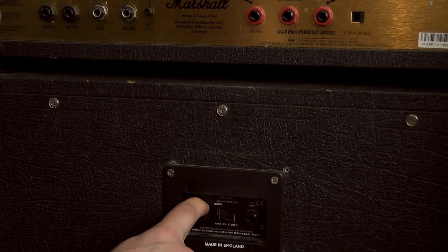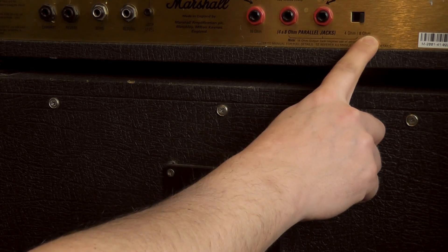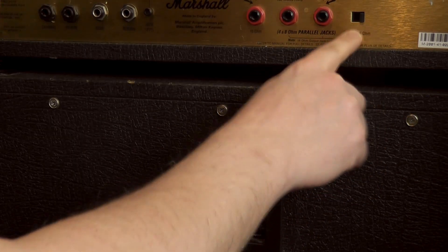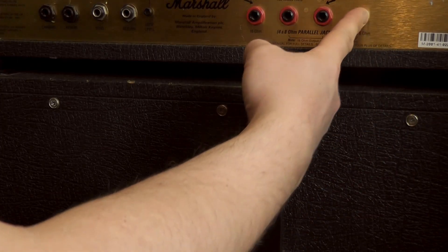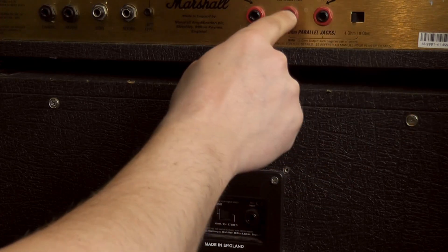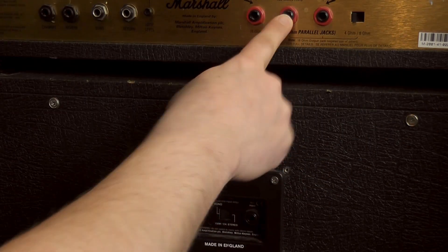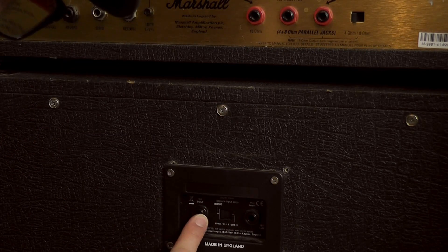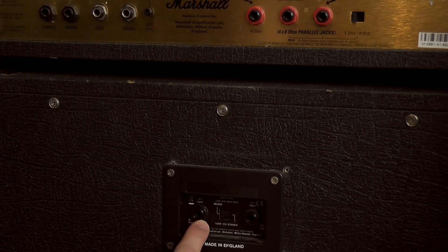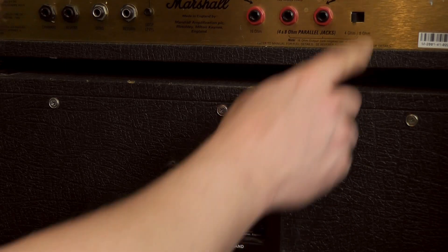If for tonal reasons you want to use the 4 ohm on this particular amp, you'd either find the 4 ohm jack, or on this one you've got the option to go 4 ohms or 8 ohms. We would switch it to the 4 and use one of these jack outputs into the 4 ohm input. Simple.